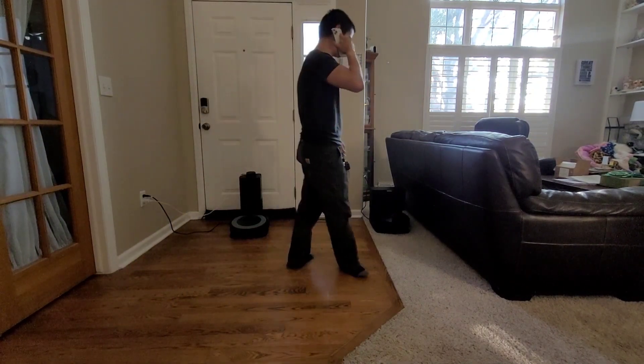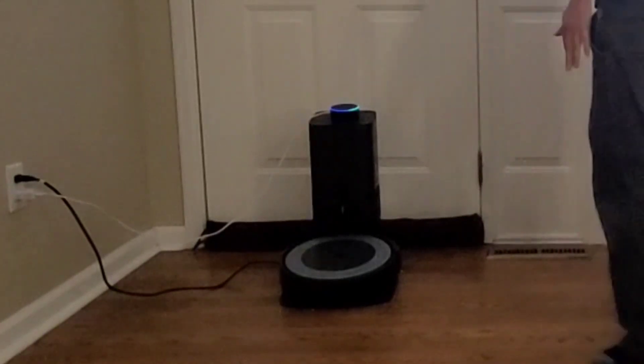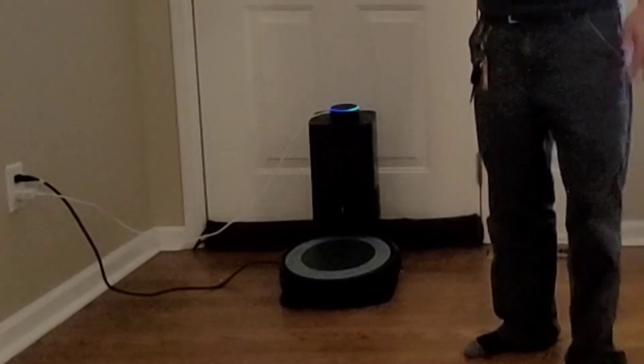I'm cleaning the house as we speak. I'm not filming today. Amazon, tell Roomba J7 to vacuum the kitchen. I'll tell Roomba J7 to vacuum the kitchen.